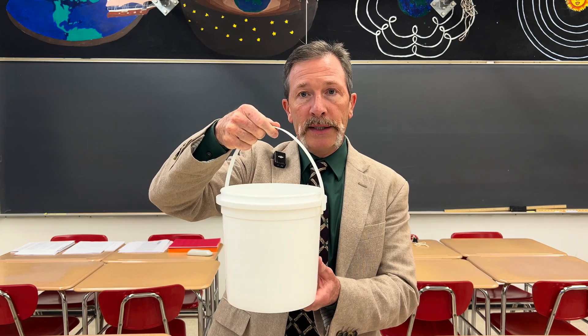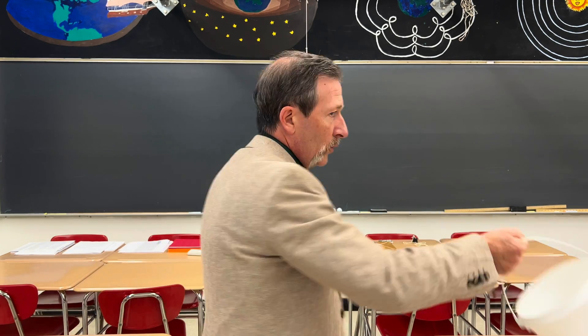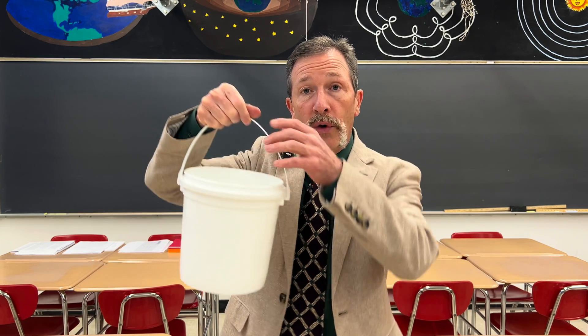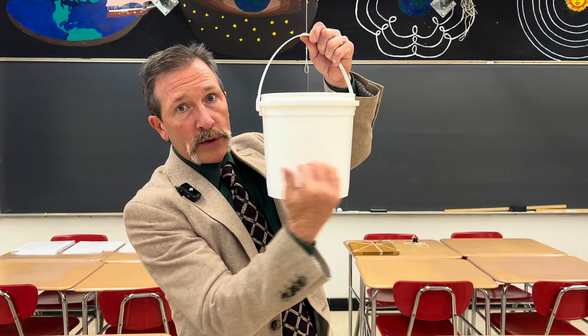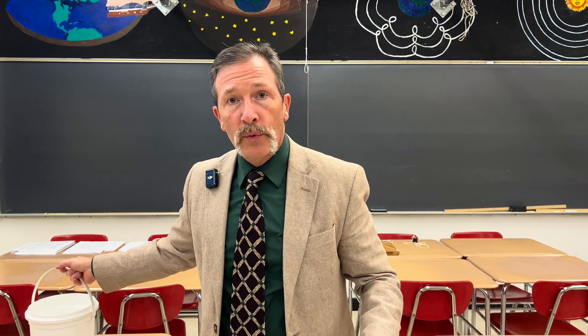For today's quiz, I've got this bucket. It's partially filled with water. If I were to whirl this around in a circle, the question is simply, what happens to the level of water? Right now it's just sitting horizontally, straight across. But when I'm spinning it in a circle, what happens?